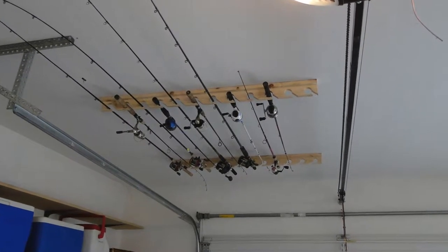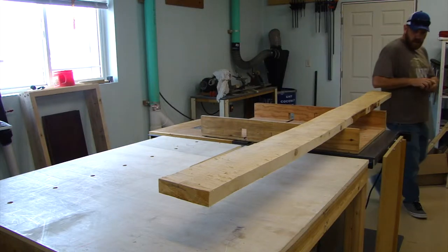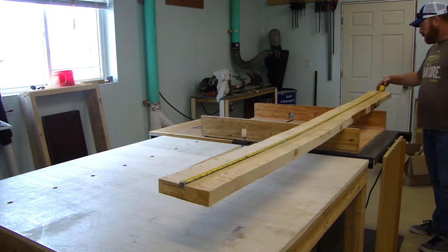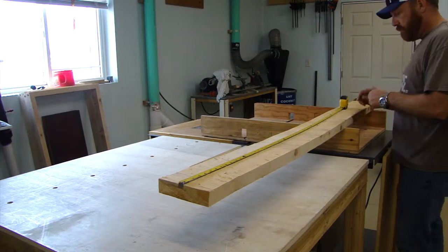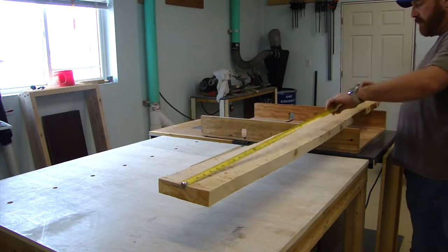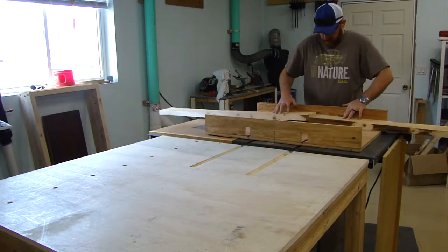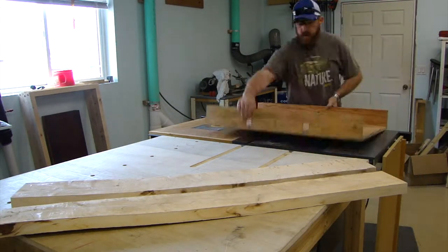I'm going to show you how I built this pole holder. This board I have here is from a tree at the last house I lived in — I had to fell a cedar tree in the backyard. I built an Alaskan sawmill jig and milled up some lumber, which is why this board is so cupped and twisted.